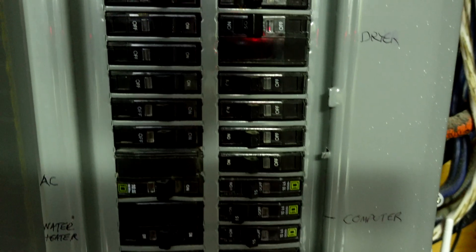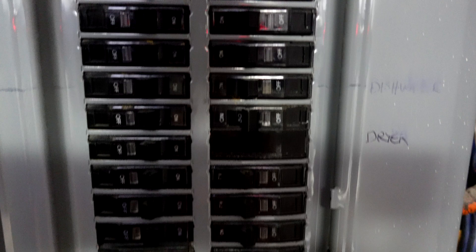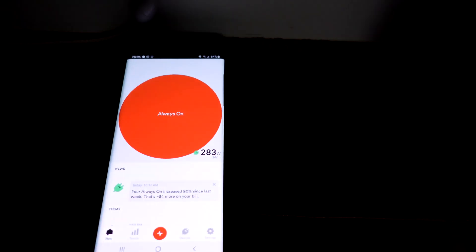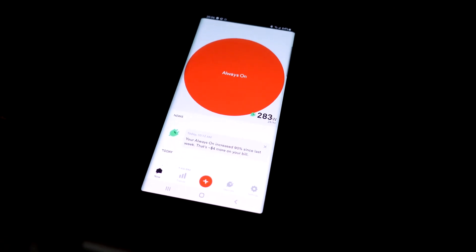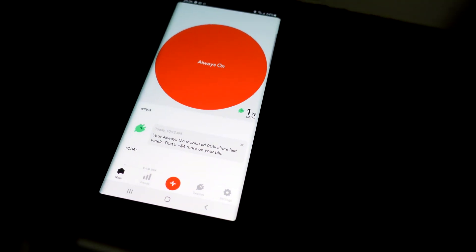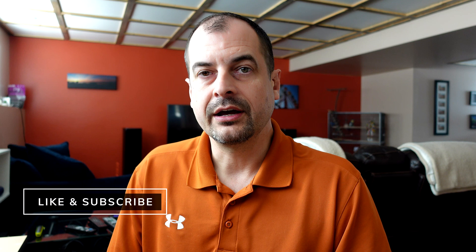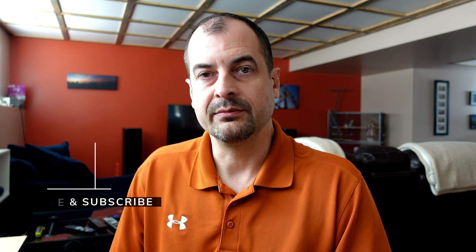To start out, turn off absolutely everything in the house so everything is just on standby power. Then take all the breakers and kill every breaker you have. Once everything is off, start one at a time — turn one breaker on and use either your multimeter or your Sense to see what the load is. If the load doesn't change, continue. If the load does change, walk around the house and find out where that phantom load is.